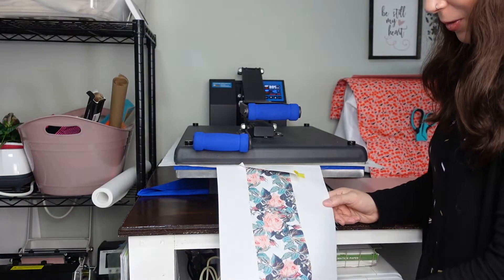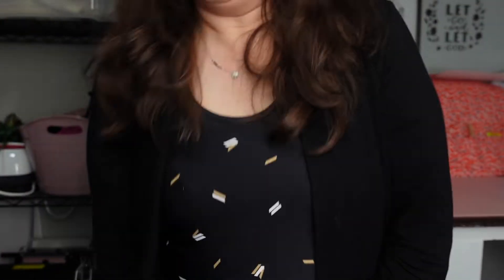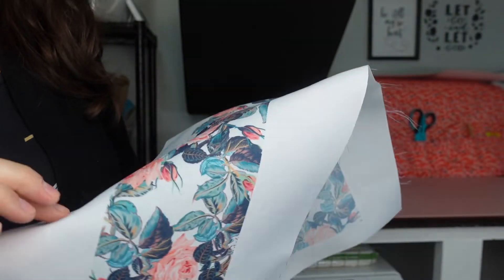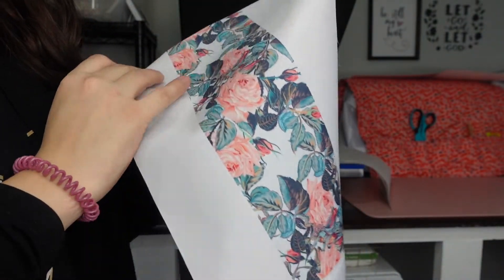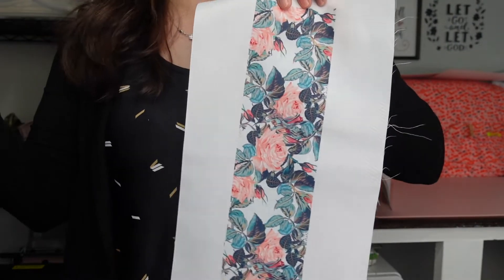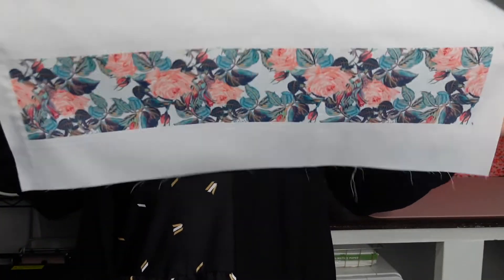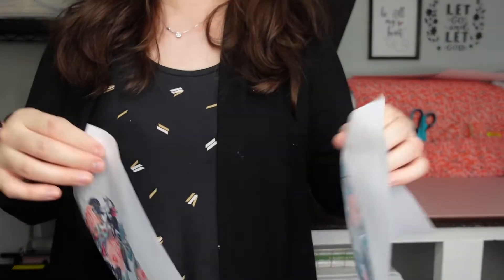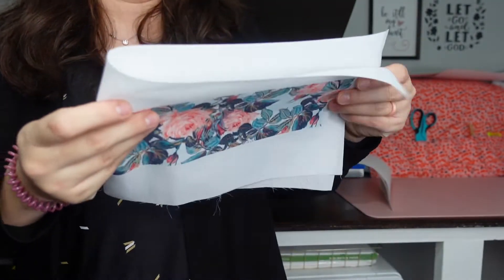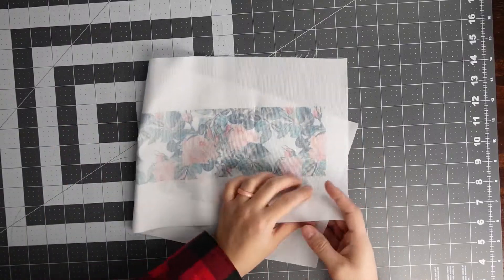Look how beautiful that is! This is how it looks — if you line up your images correctly and make sure you have no white space, you cannot tell at all where you taped your image together. Trust me, just make sure there's no white space and it will look perfect.